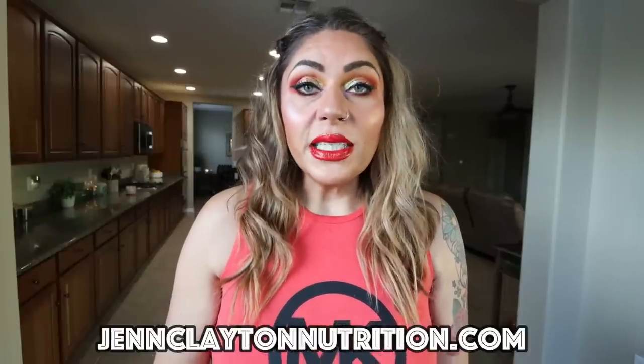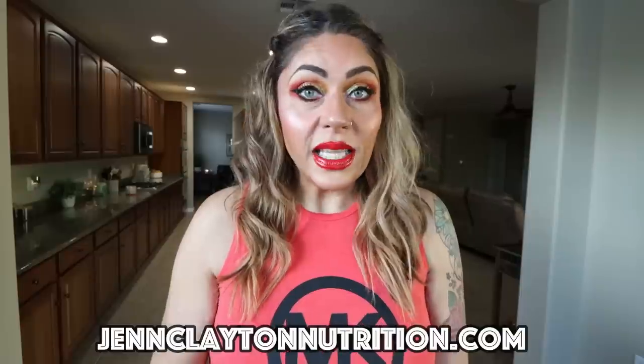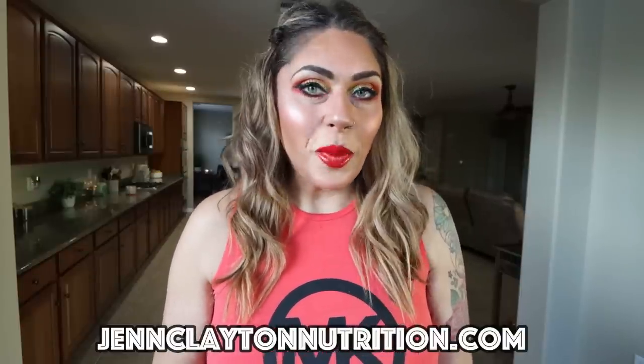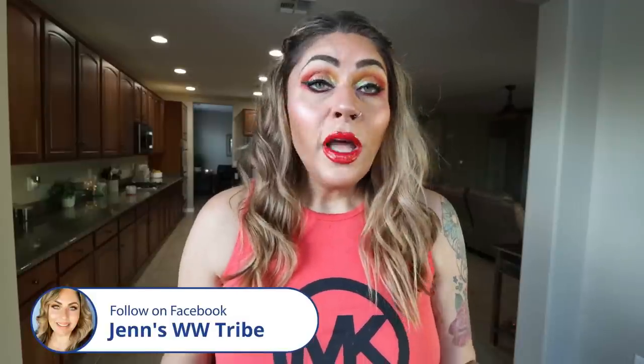Check out the description box down below for nutrition coaching where I offer personalized macros and calories as well as one-on-one coaching if you would like to chat with me directly. Links and discounts to all my favorite things as well as my Facebook group are down in that description box. So we have some cooking to do — three really good recipes to make, so let's jump in.